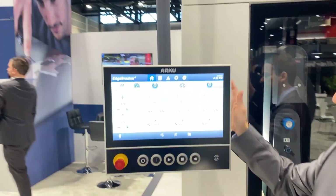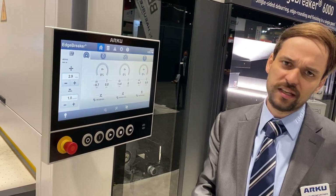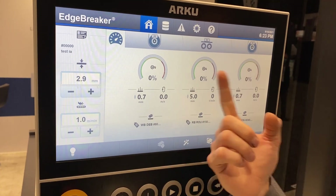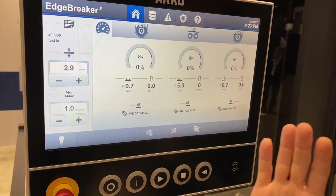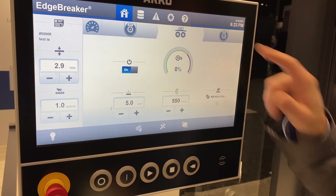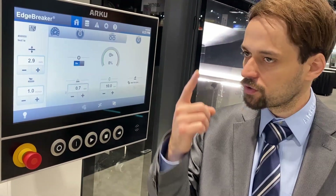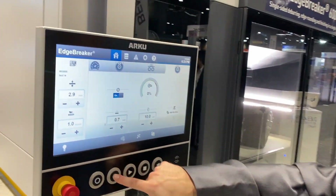Over here we have our state-of-the-art HMI. As with our past machines, very easy to use, very easy overview. I just wanted to show you the overview — you have unit one, two, and three, with various adjustments for each unit and speed. You can actually change the individual units. The flexibility of this machine is very unique in that you can turn units on and off. You don't have to run all three units — you could just deburr and edge round, or edge round and finish, and so on.